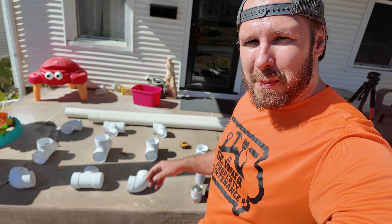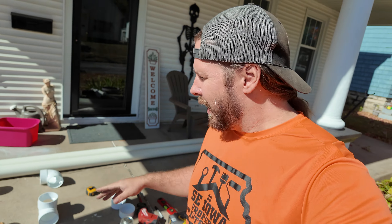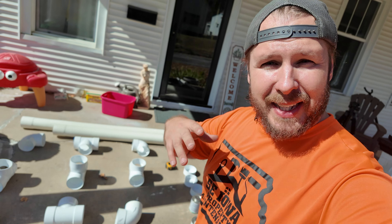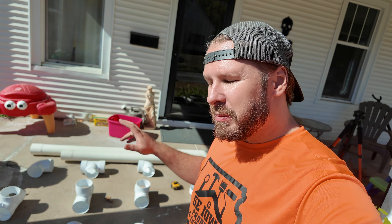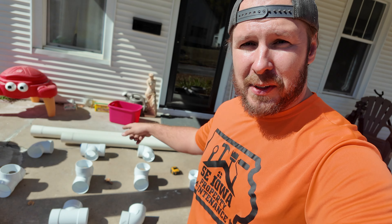Hey guys, it's Andy Jeff, and today we are building a DIY hydroponic tower. This is part one in our little series. Today I'm going to be building the base, which is the hard part. After that, we'll have another video for the water lines and that kind of thing, but today we're just building the base, so follow along.